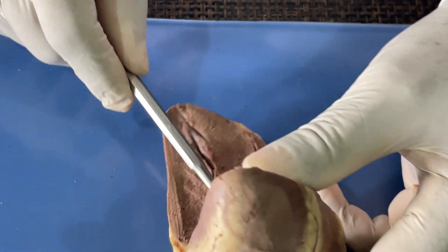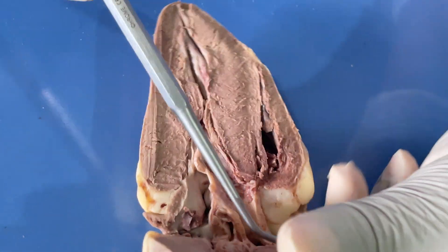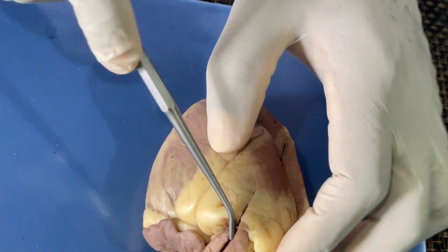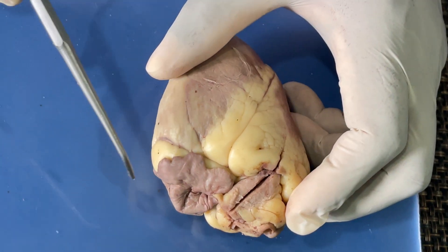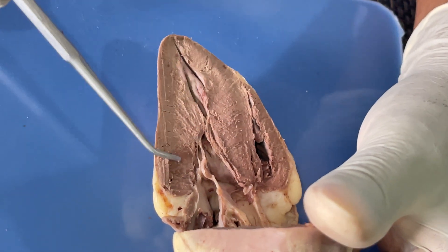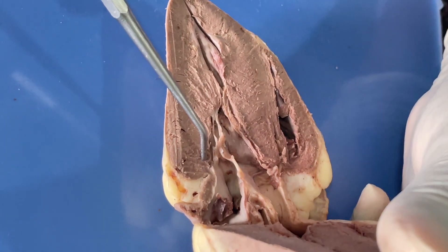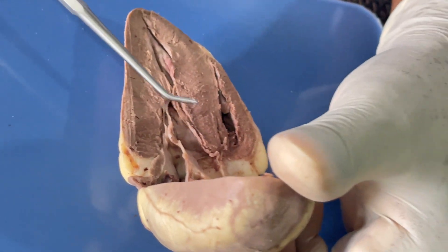Blood flows from the atrium to the ventricle, goes up, and also enters into the pulmonary trunk. It comes out there to the pulmonary arteries — the two left and right pulmonary arteries — into the lungs, and back through the pulmonary veins to the heart again. The left ventricle walls also have the epicardium, myocardium, and endocardium. Basically, these are some of the structures we have with the heart, especially the sheep heart that we use. Thank you.